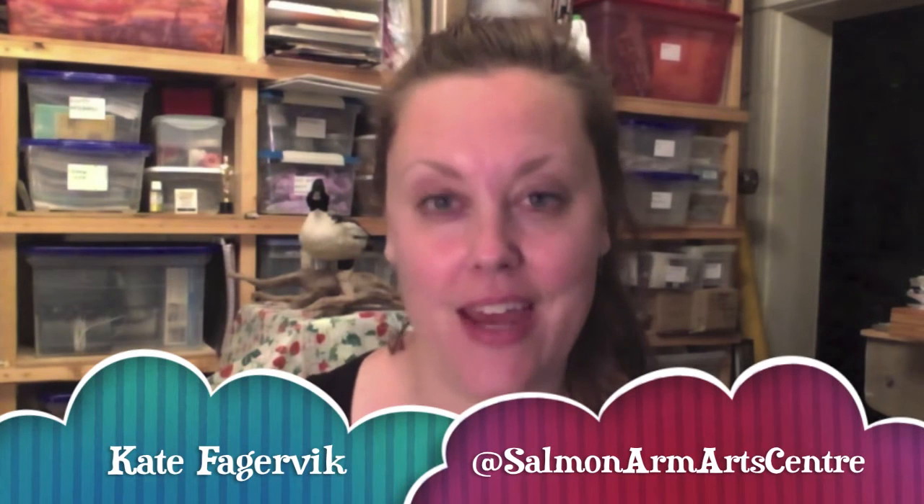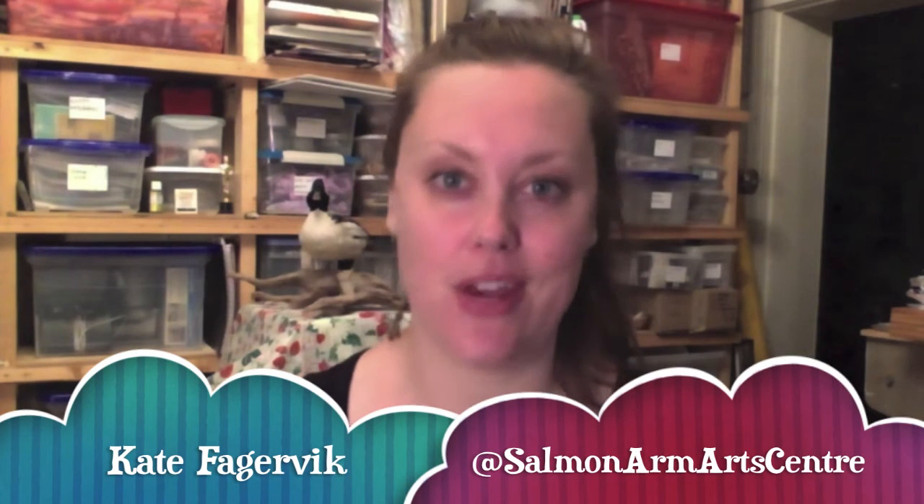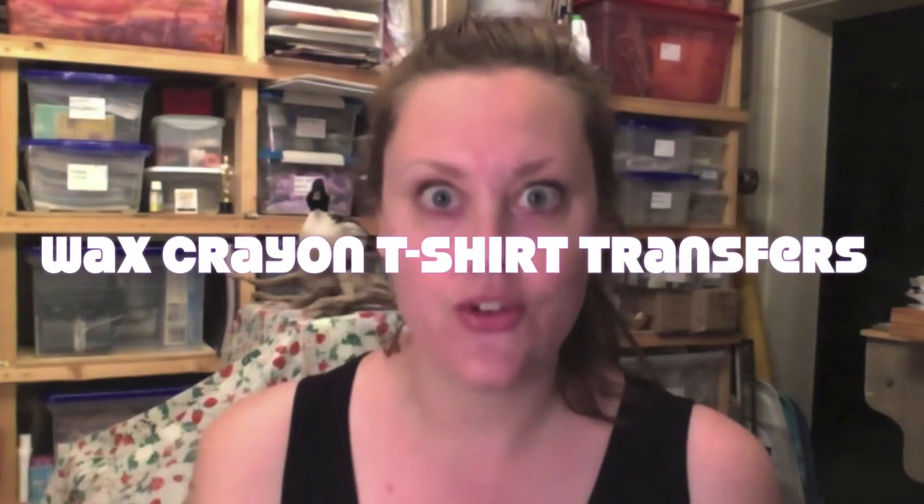Hello! Welcome back to this week's episode of Family Saturdays at Home. My name is Kate Fegervick and I'm the Manager of Visitor Experience at the Salmon Arm Arts Center. This week we are so glad to welcome back our friend Zach and his mom, and together they teach us how to make a project that they call Wax Crayon T-Shirt Transfers.